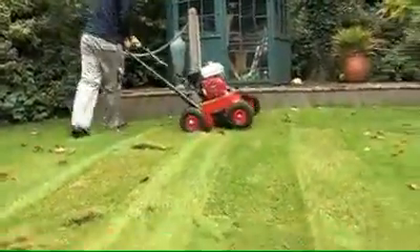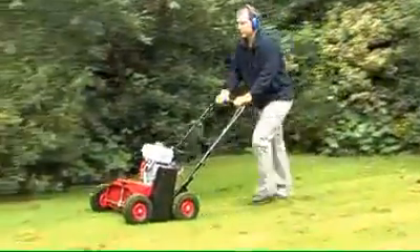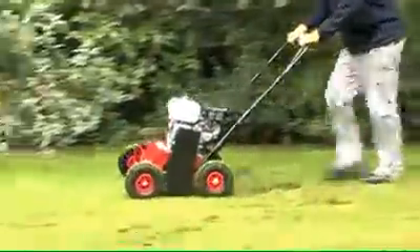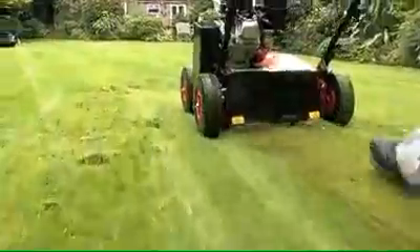A floating front axle allows the scarifier to follow the lawn contours, whilst heavy duty wheels keep vibration to a minimum. The LS-42 has become well known as a machine that not only offers excellent performance, but one that can stand up to the rigour of constant use in even the toughest of conditions.